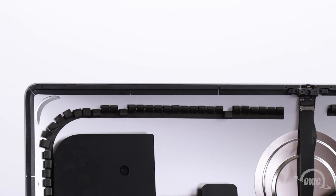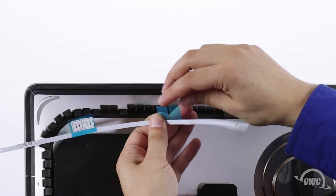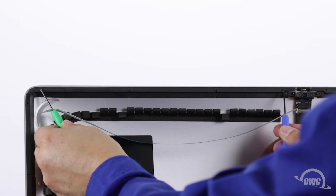Next, we need to put the display tape pieces in place following the placement instructions on the sheet that came with your kit. The piece numbers will follow clockwise from the upper left corner. Peel off the backing of each piece and set it in place, using some small screwdrivers or other thin tools to align the holes in the tape with the holes in the iMac frame.